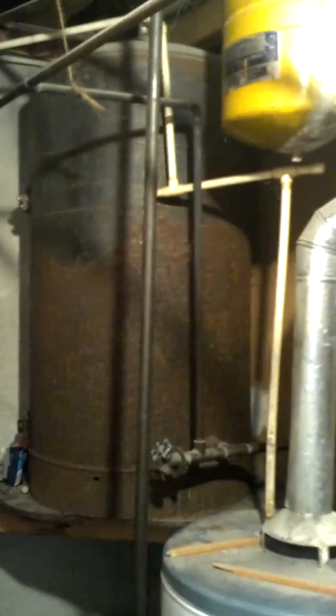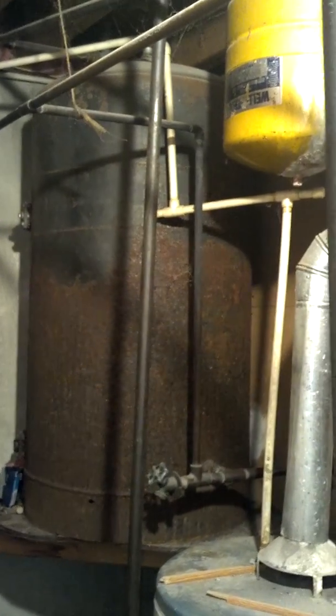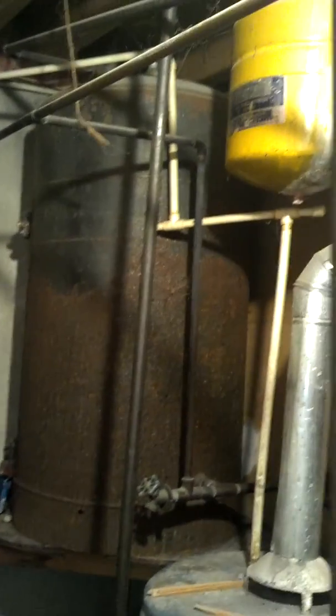This old electric water heater tank is not actually hooked up to power. That tank is actually part of a rather handy system that works mostly to preheat water from our wood stove.